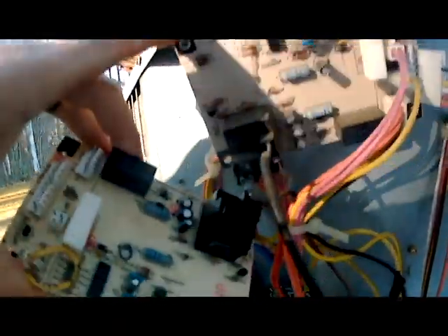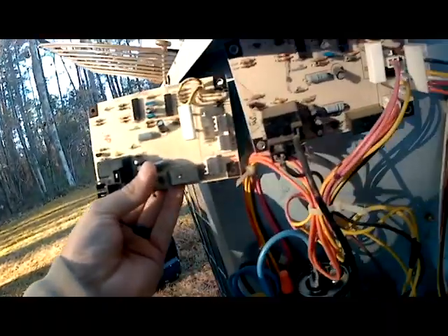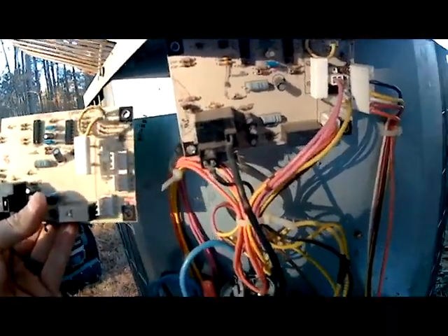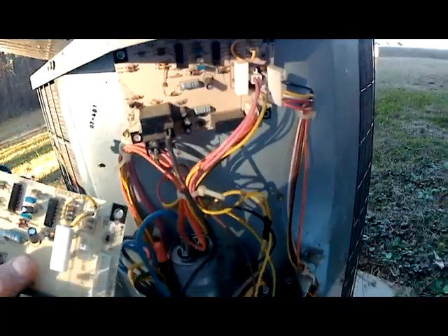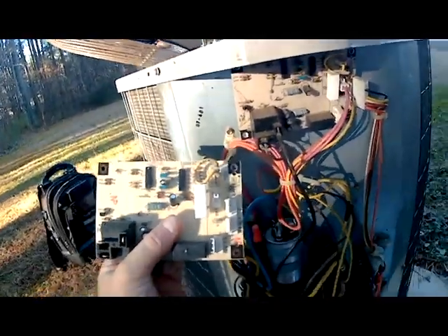I've got the defrost board unhooked from the screws. Now if you look at this new board, basically everything wires back exactly right. So I'm going to start taking the wires off. First we're going to take off our defrost sensor wire and put it to the defrost sensor terminal on our new board.